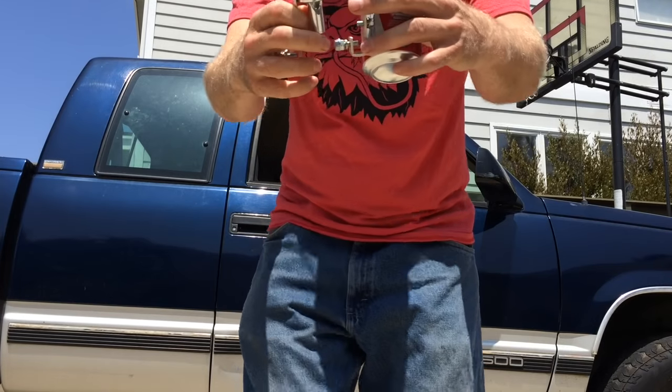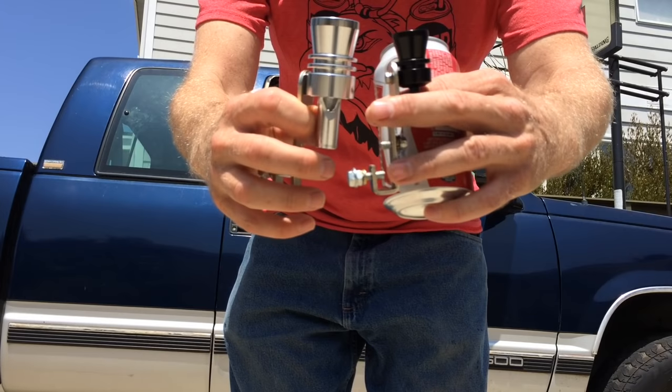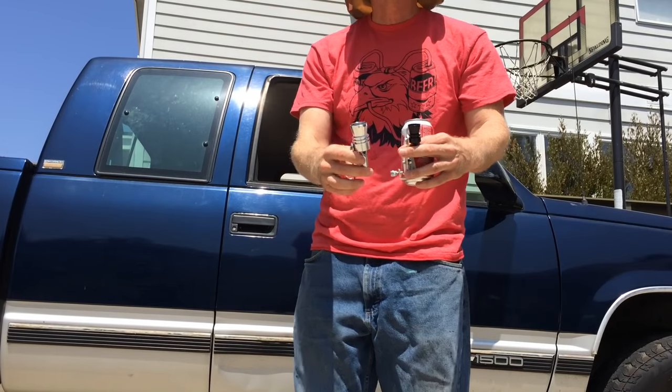Check out the difference — extra large versus regular. We're going to see if it gives me an extra 200 horsepower. This one puts about 500 horsepower to the rear wheels, so we figure this one's good for miles. So let's put it on and see what happens.